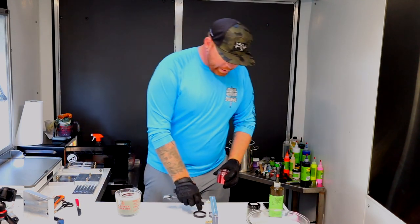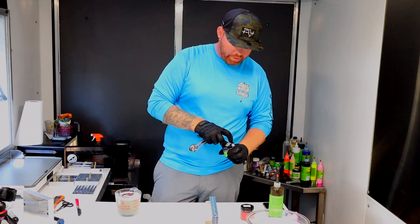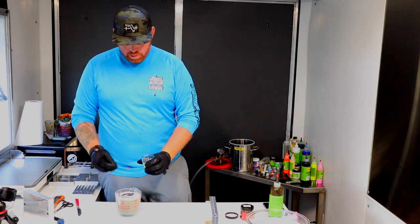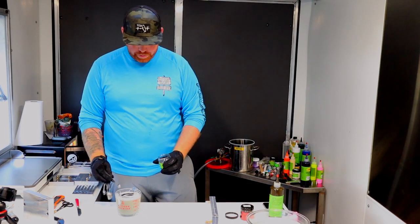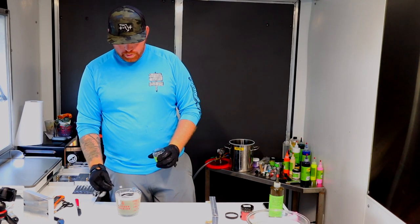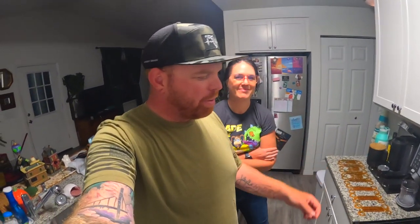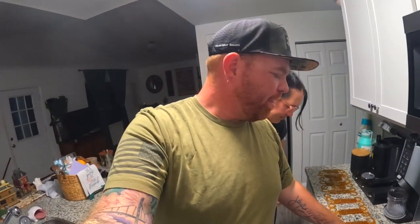And then for the black — let's mix it up and see where we're at. The camera did die, but we were able to finish our crawls in the Blood Harvest color. They came out really good.